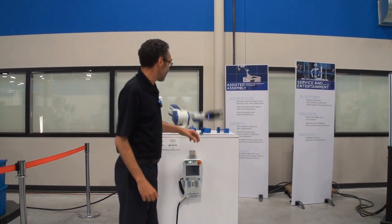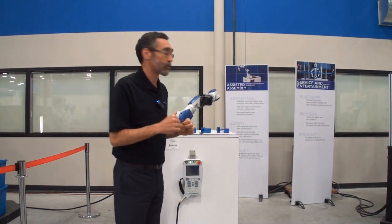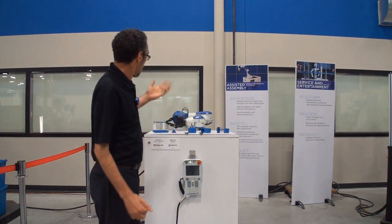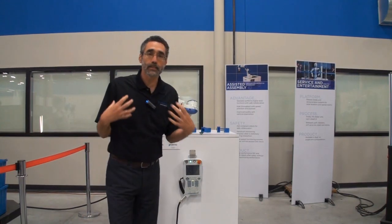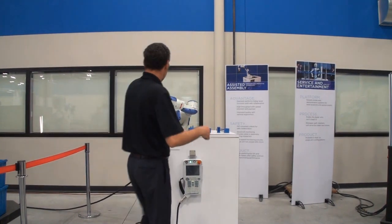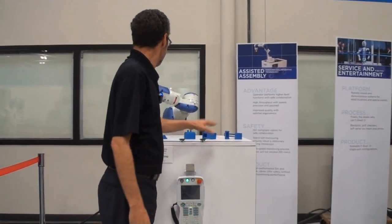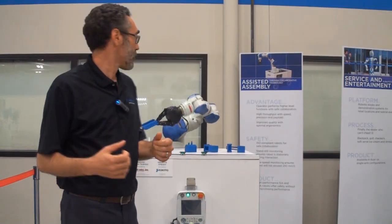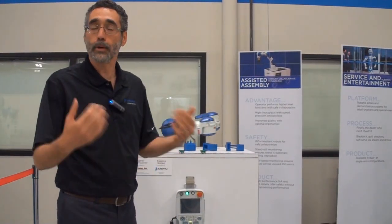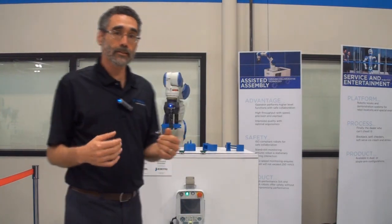What we're demonstrating is the concept of collaborative work. What would you do if you had a third hand from an assembly perspective? So the robot's going to come in, pick up a component, and present it to me as the operator for an assembly process. So I'll go in, perform some assembly, and then have the robot reorient the part and reset it for the next pick position, and then bring it back to me as it does that.